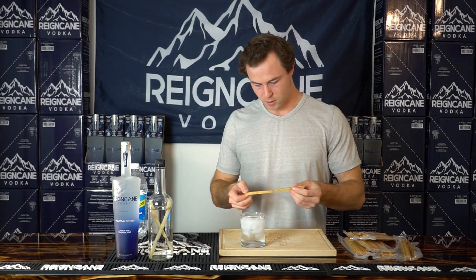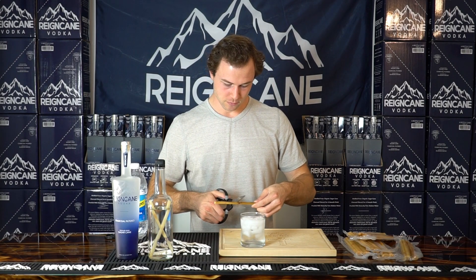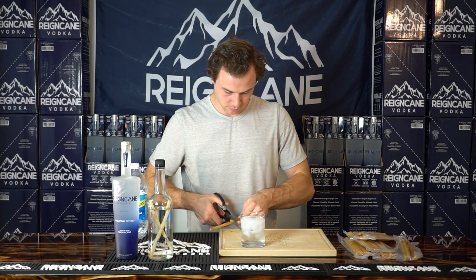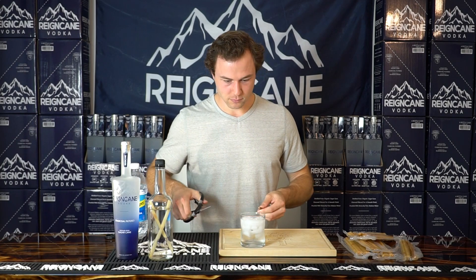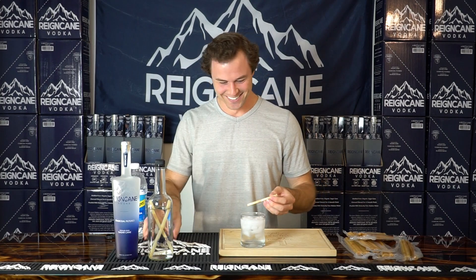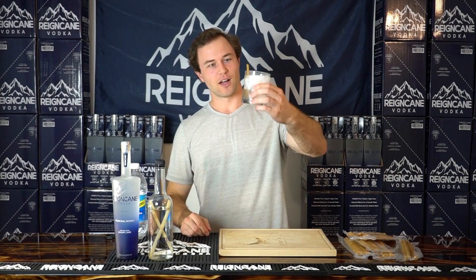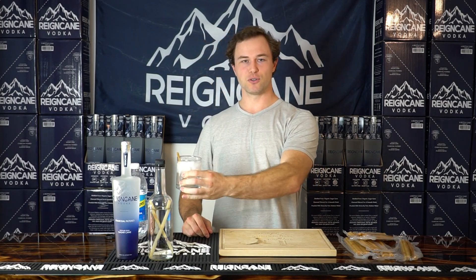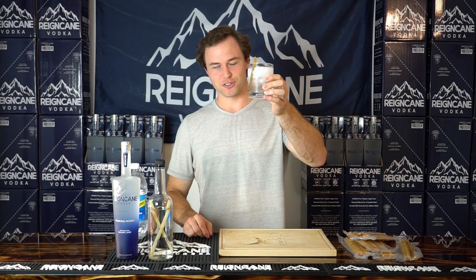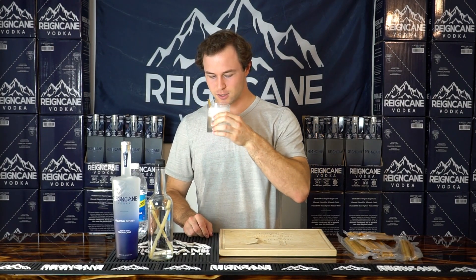Had to get some scissors because these are eight and a half inches long and I've got a short glass, so we're using this half. There's my cocktail — a little sugar cane stick to chew on, a delicious infused Rain Cane. Cheers to your weekend with Rain Cane. I hope you guys enjoy this one. Long weekend, extra drinks.